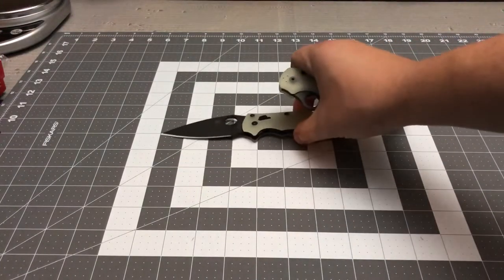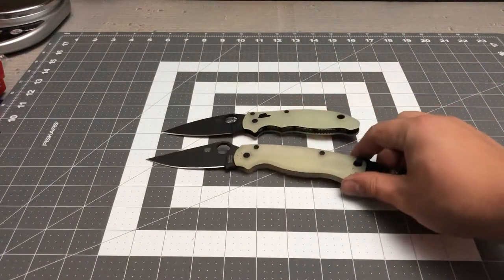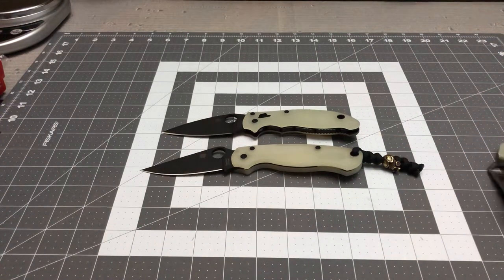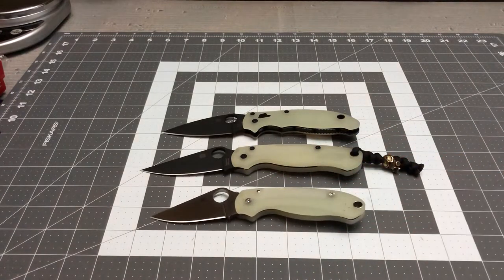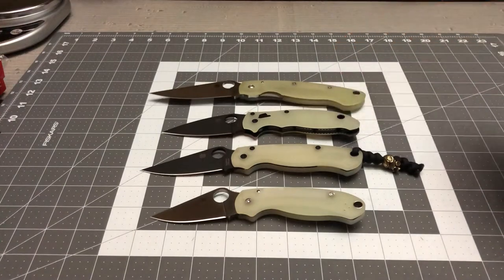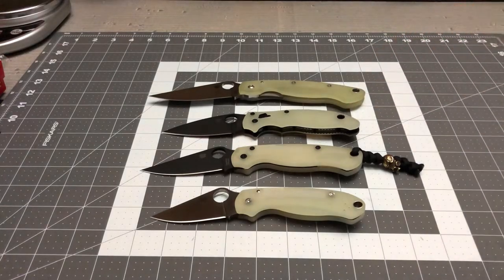Let's get the rest of them out and try to put them in order. That was obviously the Manix 2, this was the Paramilitary 2, the Paramilitary 3, and the Military. As you can see there — pretty good looking knives. I really like that jade natural look. It's pretty sweet.